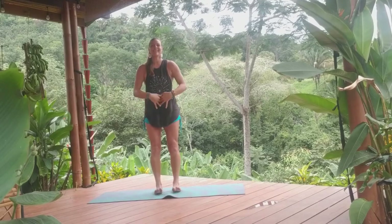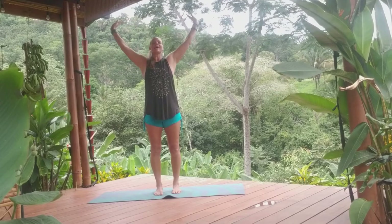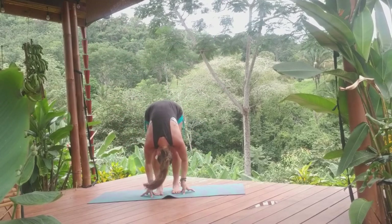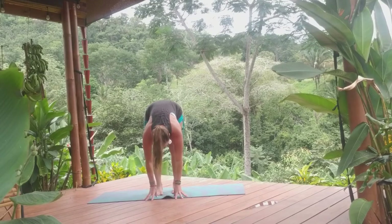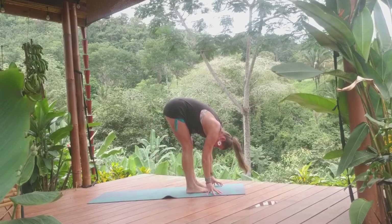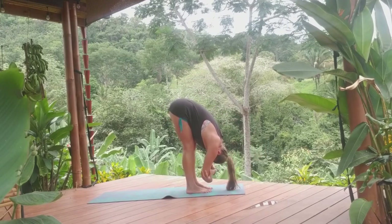Welcome back. Beginning our flow, inhale the arms high. Exhale, swan dive back, forward fold. Shaking the head no and yes, releasing the spine of any tension. Inhale, half lift. Exhale, forward fold. Inhale, half lift. Exhale, forward fold. And holding opposite arms, hanging out in the ragdoll.